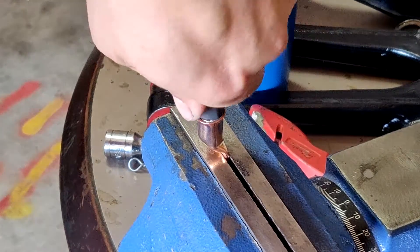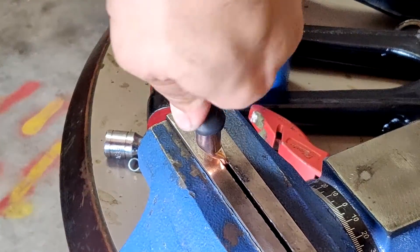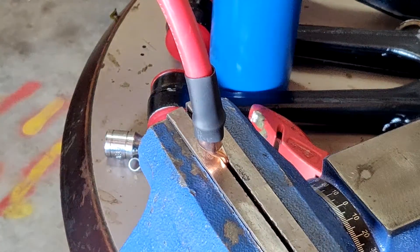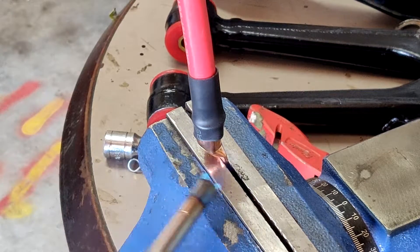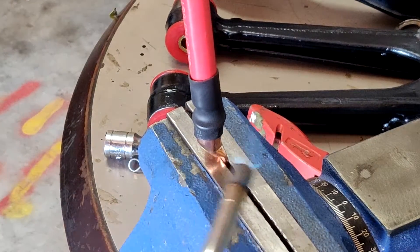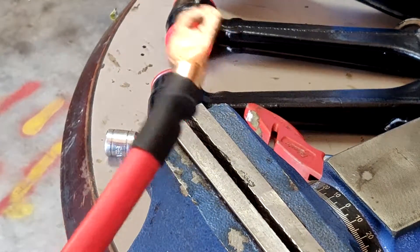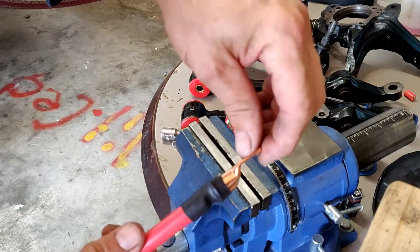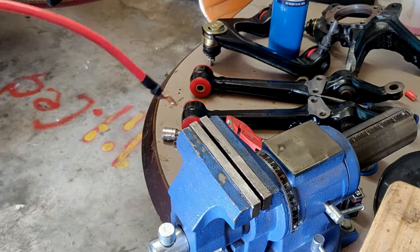Now we're ready to push our heat shrink down over it. You can tell it's a tight fit, but that's definitely what we want. Once it's worked all the way down, take the torch and — without melting the heat shrink — just gently heat it up. We're not trying to put the torch right on it and burn it; we're just kind of heating it up. Here is the finished result. These will last for a very long time — you've got the best connection and a lot less problems with corrosion. Please like and subscribe, post any questions below, and I'll get back to you. Take care, be safe.